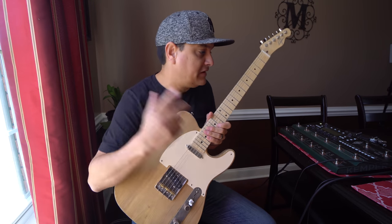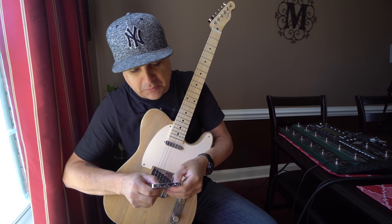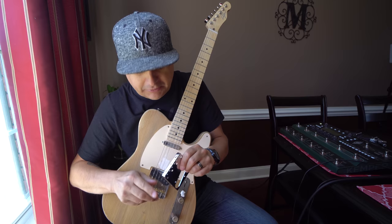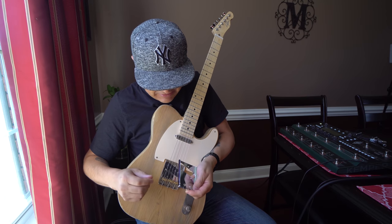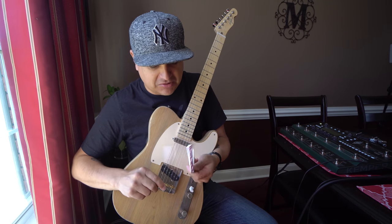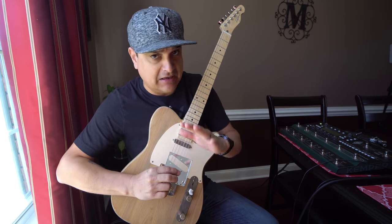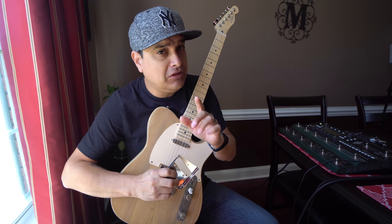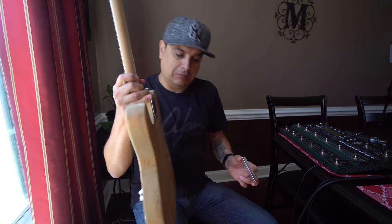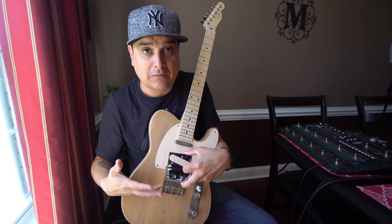All right, so what we're going to do is I've got this Tele and I've got this bridge tray that is going to be able to be used either string through or top loader. So we're going to swap it out, put it on this guitar. I'm going to use everything exactly the same — saddles, everything. We're just going to swap out the tray and then put two sets of strings on. Same strings, same everything. The only thing we're going to change is how it's strung — through the body like normal and then top loader.